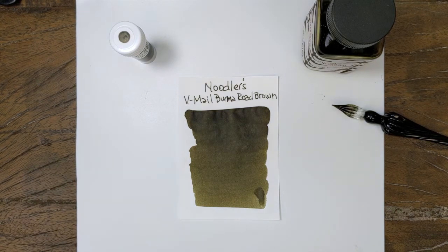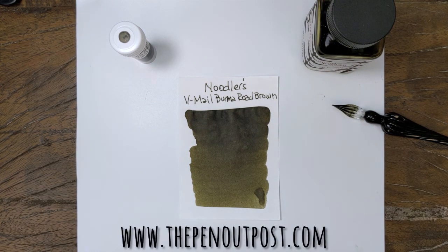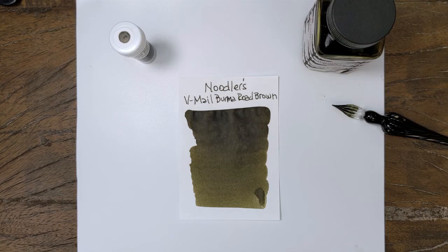So V-Mail Burma Road Brown wraps up the V-Mail series. Up next, I might do the Warden series, and I've got a few new Noodler's inks coming in next week too, so we'll have to decide what's coming. Available in a three milliliter sample or three ounce bottle at the Pen Outpost on eBay and thepenoutpost.com. Thanks for watching.